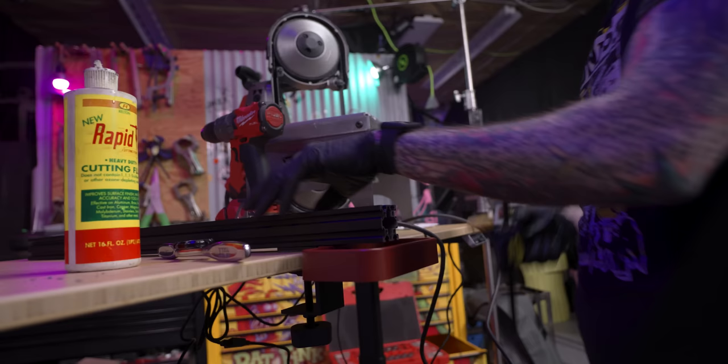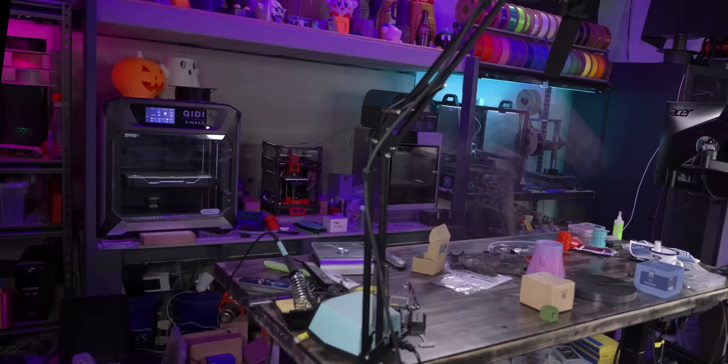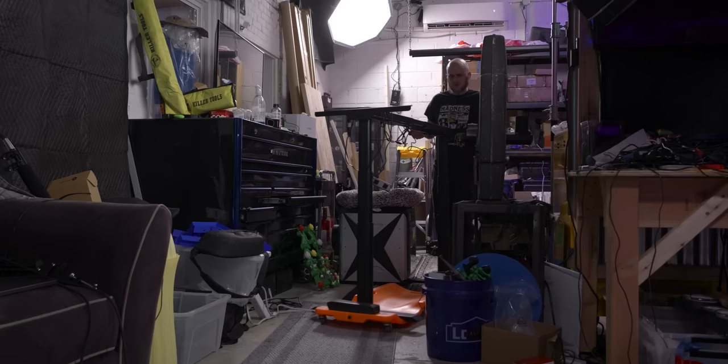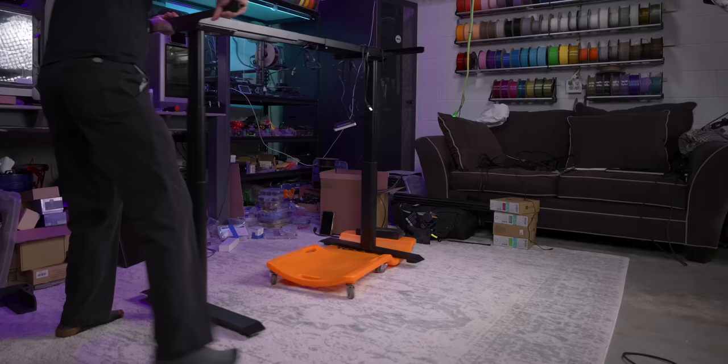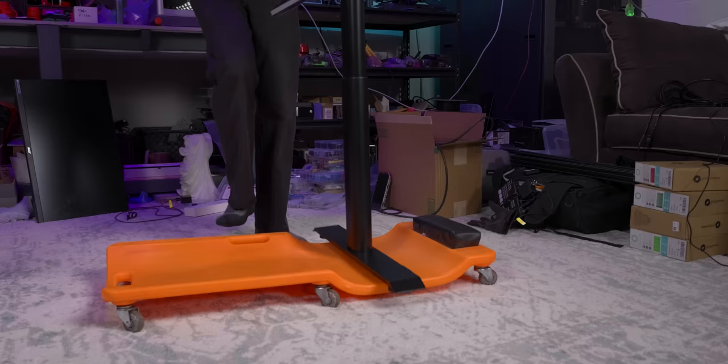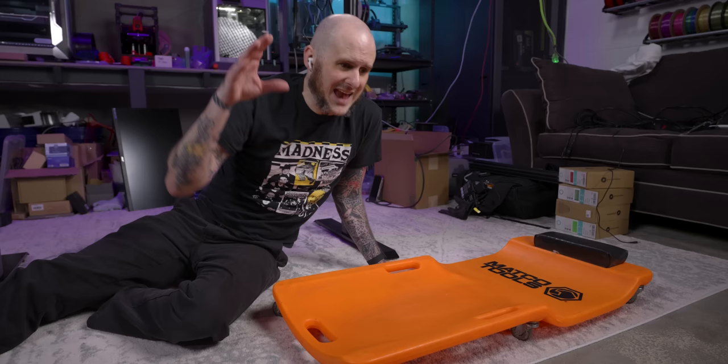With that out of the way, it's time to clean off this desk, get the new desk in place, and get these installed. Side note: the best furniture dolly around is a Matco creeper. I've been using this thing for about 15 years — I've moved engines on it, all kinds of stuff.